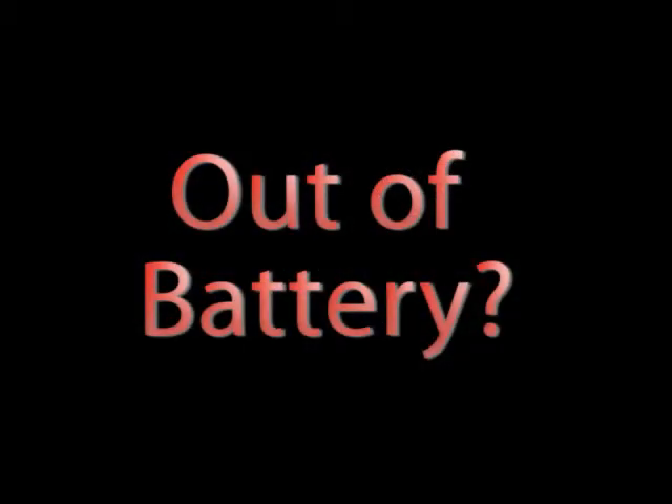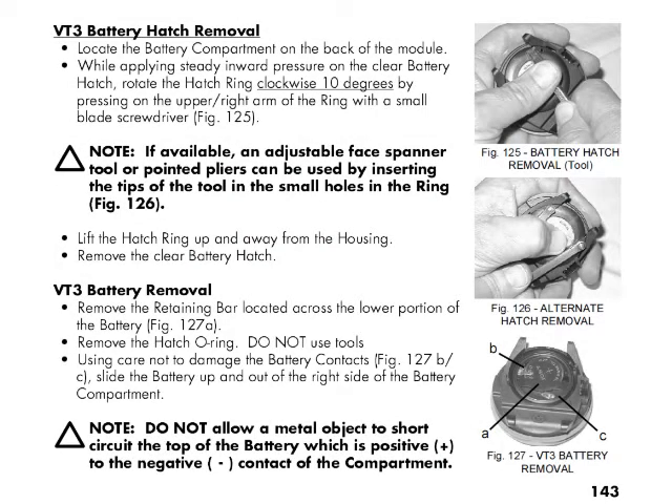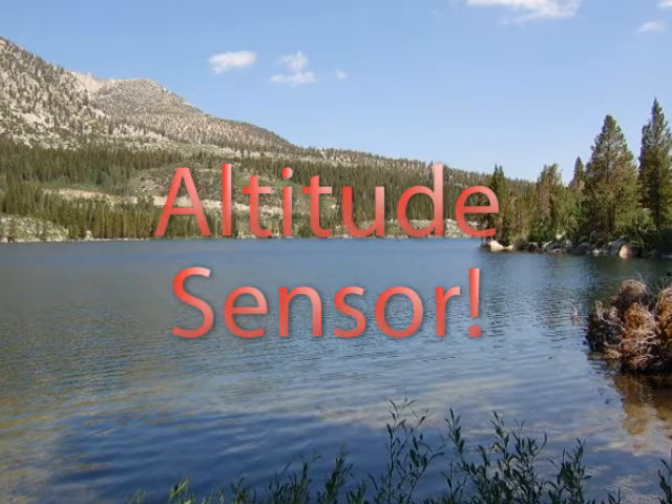Running out of battery during a dive trip? Not a problem. With the VT3 you can change the batteries yourself. Diving at altitude? Not a problem. The VT3 will adjust its algorithm based on the altitude you're diving.